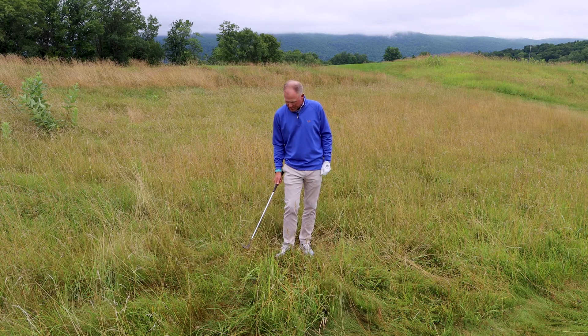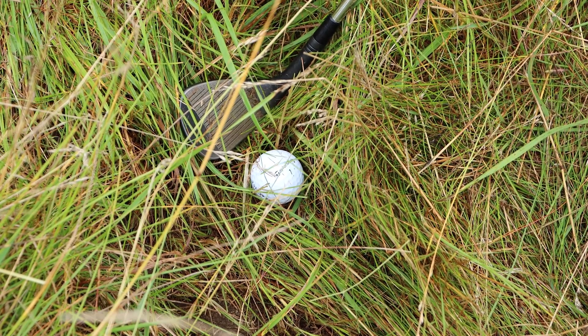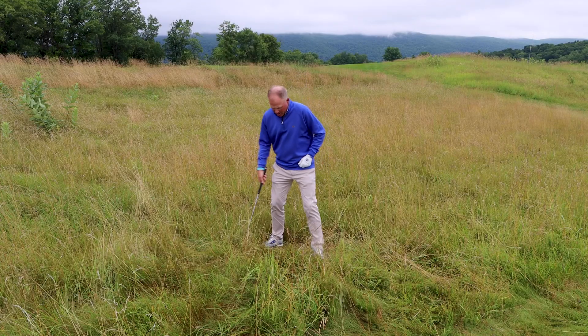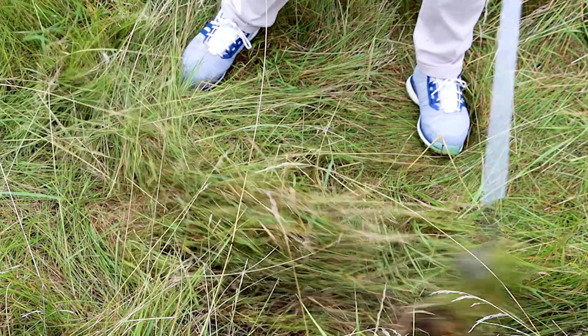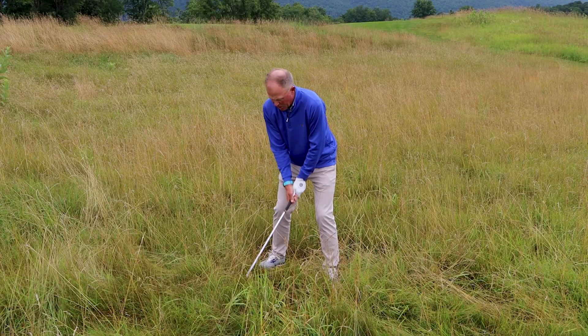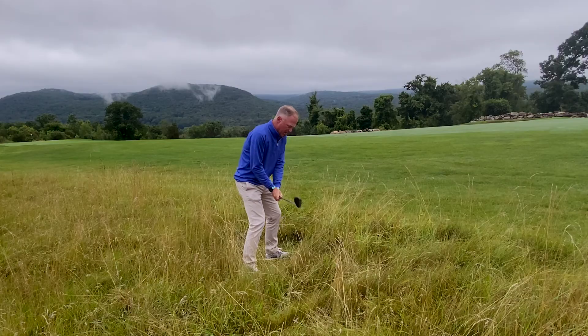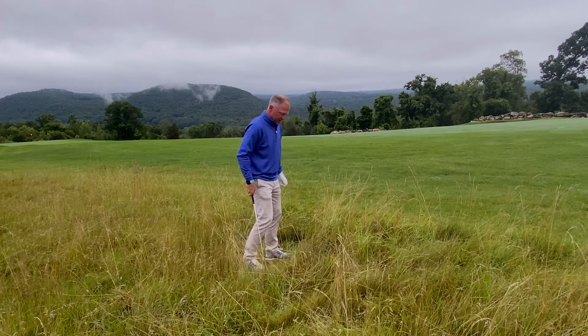With this nasty grass behind the ball, I'm gonna have to generate more clubhead speed to get this lob wedge through the grass. Starting out, I'm gonna take a much wider stance. This will allow me to have more stability and swing this club faster. Second, with this grass behind the ball, I'm gonna try and pick this golf club up so I can hit down on the ball and not get the golf club snagged in the grass behind it.